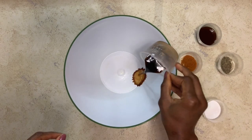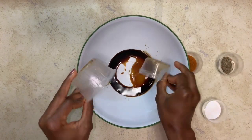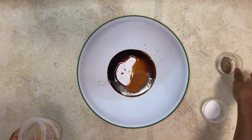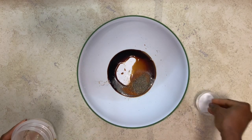We are going to mix all of the ingredients: the soy sauce, the teriyaki sauce, the paprika, the black pepper, and a little bit of salt.